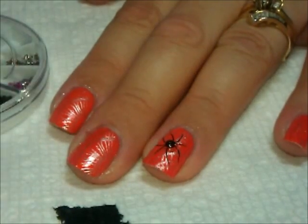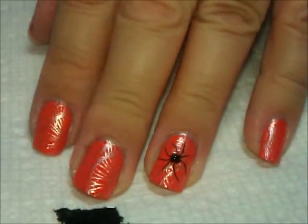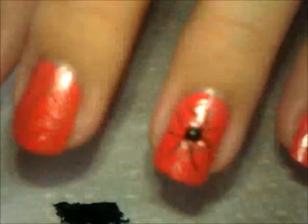If you wanted to add spiders to other nails you can. I just kind of like this because it just sort of grabs your attention there — spider.